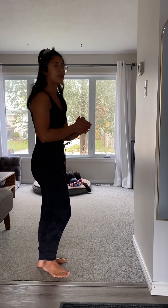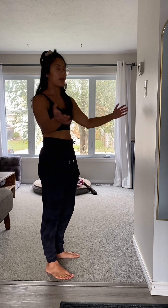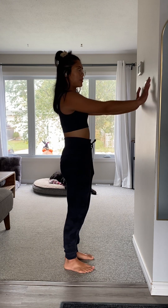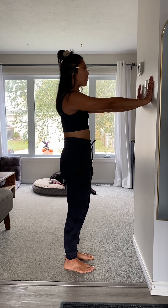Follow along with these movements. You can take your hands and place them on top of a mantle, but if you don't have a mantle, just place your hands on a wall. You're going to stand so that you're completely upright. Right now we're not really leaning on the wall — I'm just using my hands here for support.